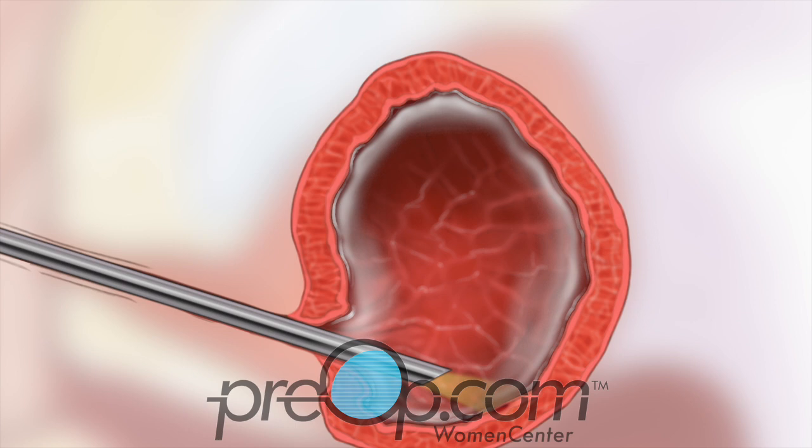After the surgeon makes a final inspection of the bladder, the scope is removed.